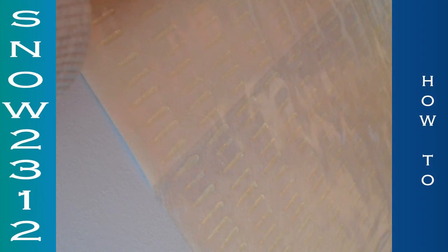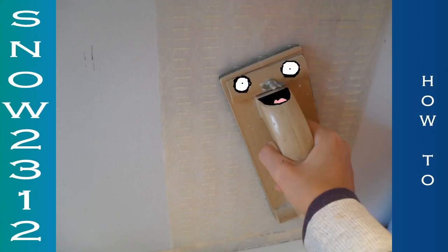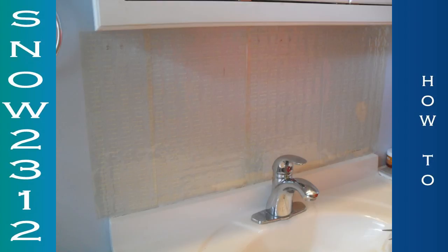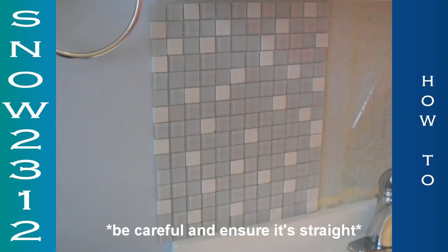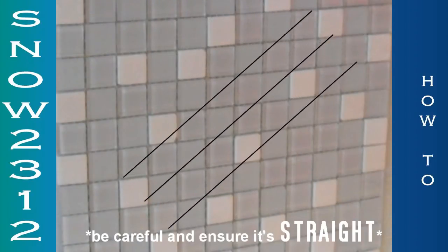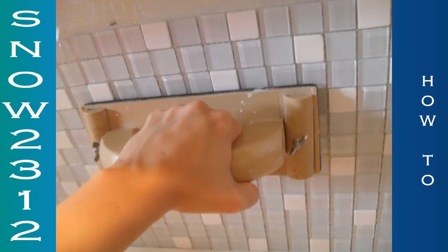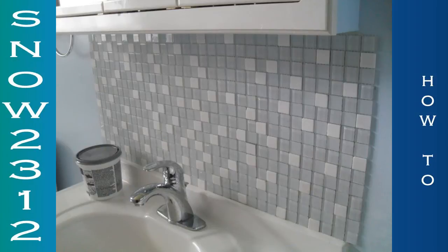Put one half down as straight as you possibly can, then remove the other side of the white peel. Press firmly with your tool. When you have all of it put up, you undo the clear film, and then you start sticking your tile on the back. Once it's on the way you'd like, you need to press it very firmly with your tool. Now all my tile's up.